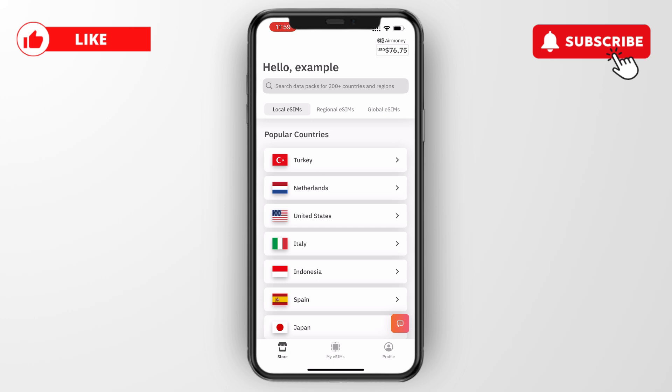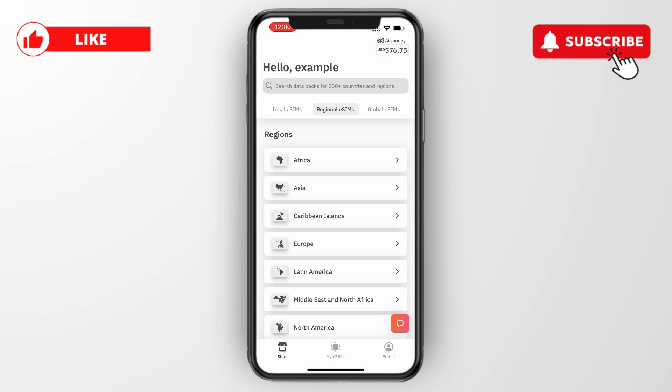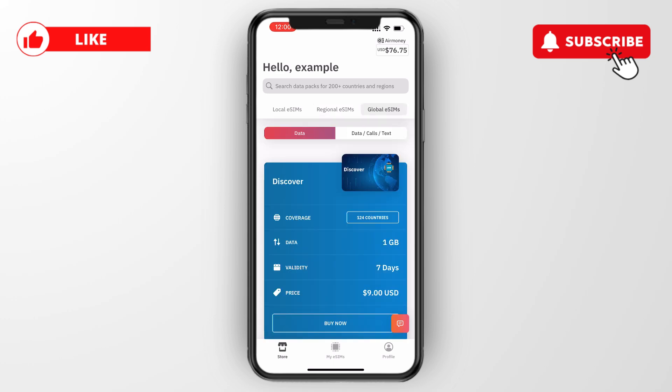All you need to do is open up the Airalo app on your phone. Then select whether you want a local eSIM which will be available in one country, a regional which will cover one continent, or global which will work all over the world.